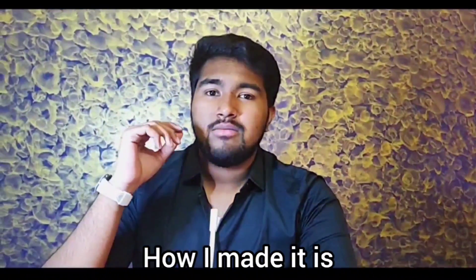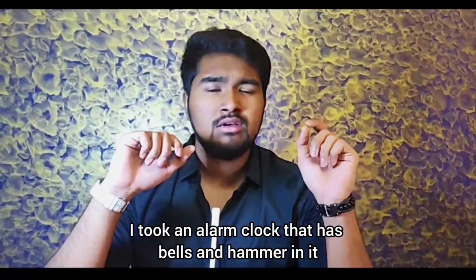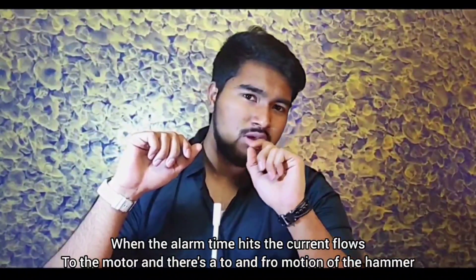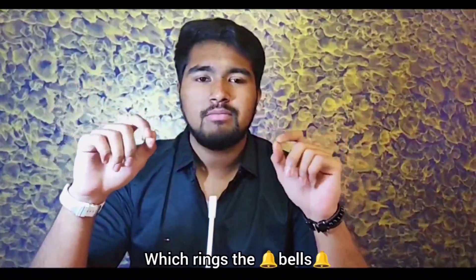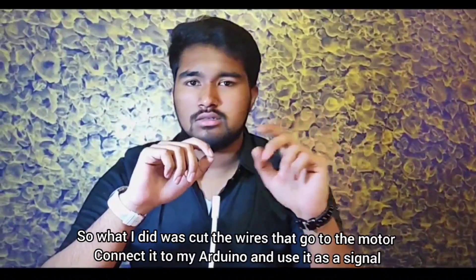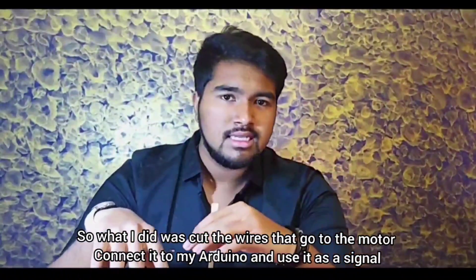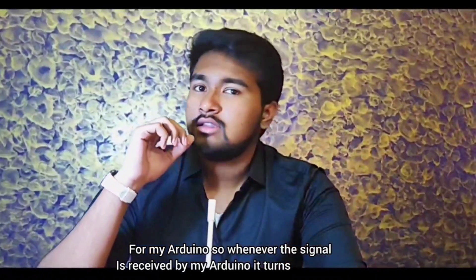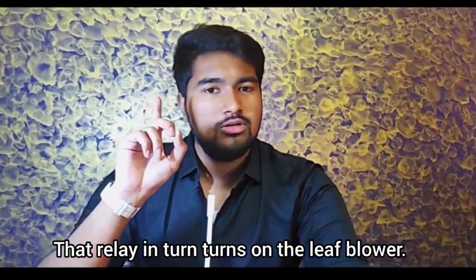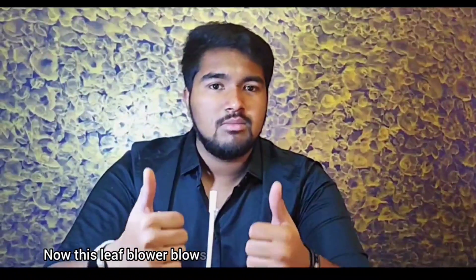I got the idea for an alarm clock that starts a leaf blower on my face. I took an alarm clock that has bells and hammers in it. When the alarm time hits, the current flows to the motor and there is a back-and-forth motion of the hammer which rings the bells. What I did was cut the wires that go to the motor, connected it to my Arduino and took it as a signal. Whenever the signal is received by my Arduino, it turns on a relay. That relay in turn turns on the leaf blower. This leaf blower blows very fast air into my face and that wakes me up every time.